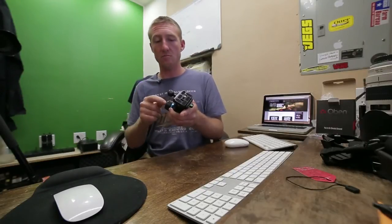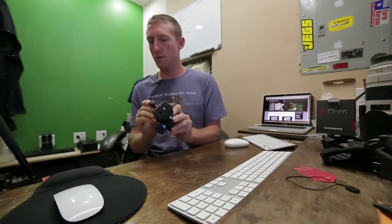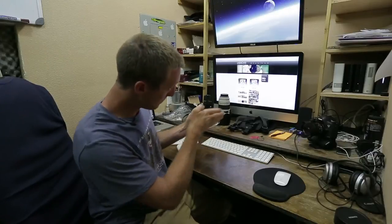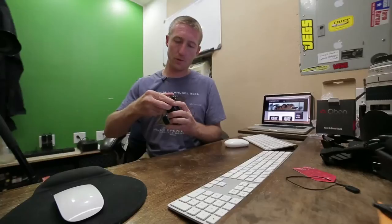That's the ball head tensioner. You can lay this thing over and roll it, and there's a level right here to tell you when it's all level — nice. And you can shoot level like that, 90 degrees, portrait mode.